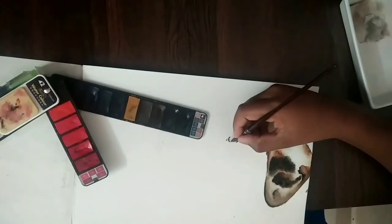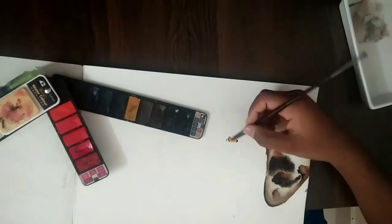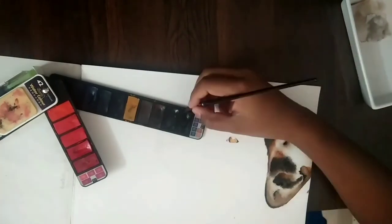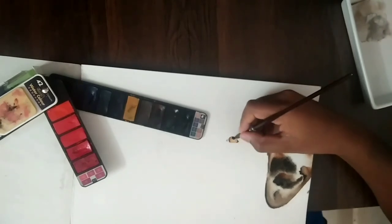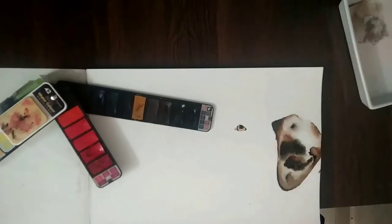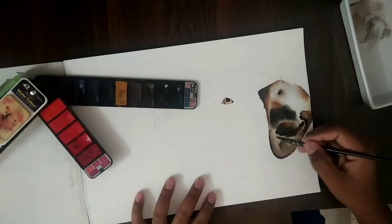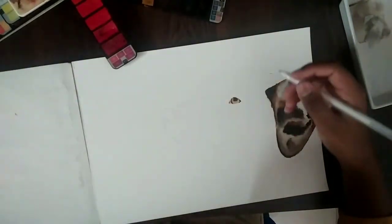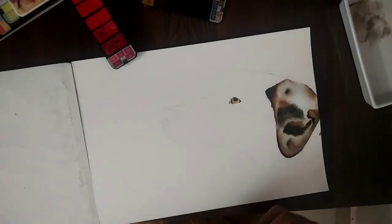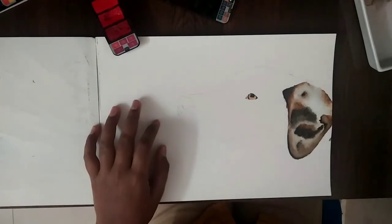So now the eye has been dried, so I'm just gonna put a little bit of burnt sienna near there and make it a little bit darker. Now I'm gonna add some white details on the eye. There are some brown and black colors around the eye, so I'm gonna do that now.